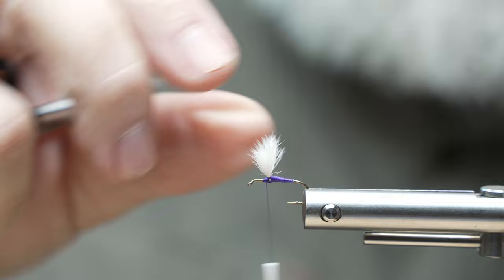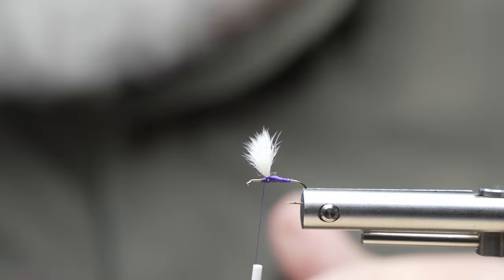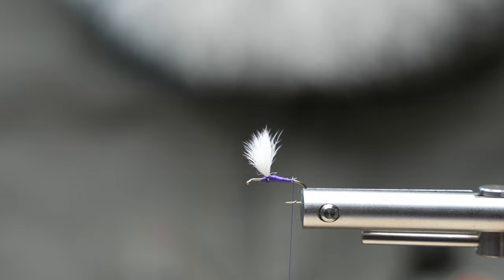That's all there is to it. We've got some really nice wings on this fly — it's going to stand out. It's a pretty fly, but other than being pretty, it fishes well too. I'll put a half hitch in here, take my thread behind, and come to the back of the hook — basically where the barb is. Now it's time for the tail.